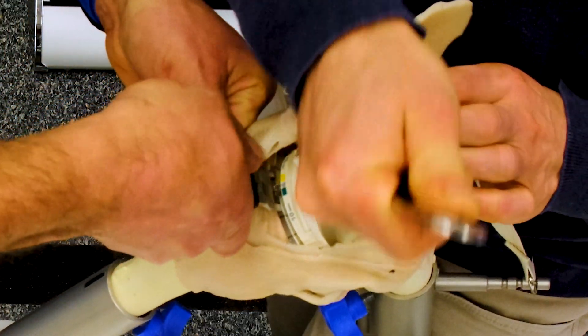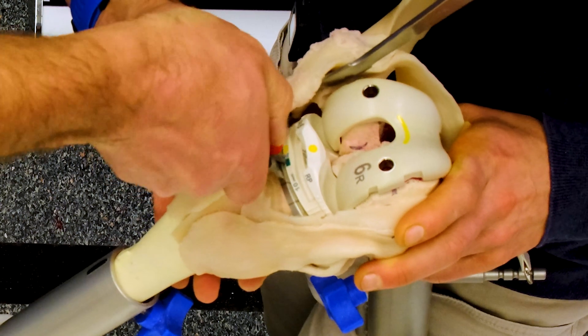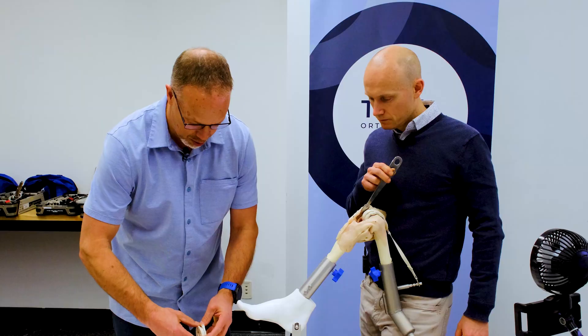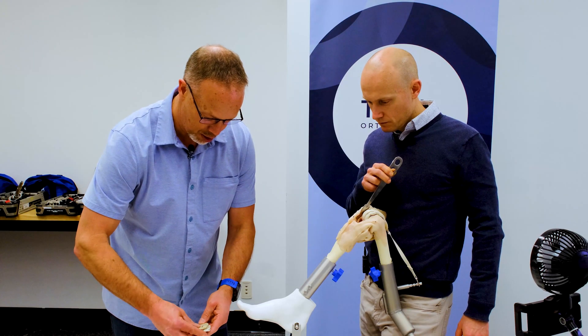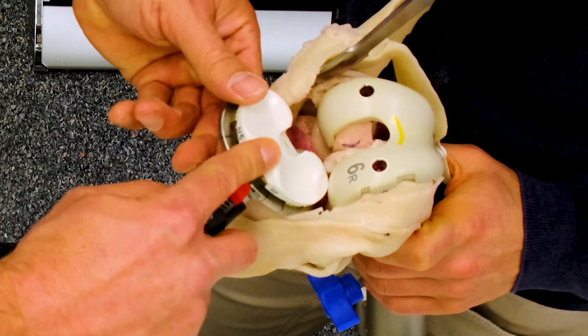I'm going to take out all of this and rebuild it on the back table with a smaller polyethylene. This is the Attune system and I can simply pop this off and pop on a smaller one. I've taken four millimeters of poly off.